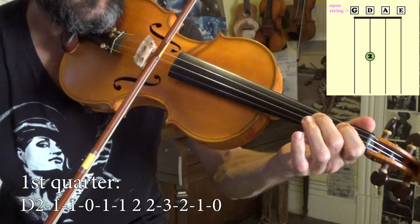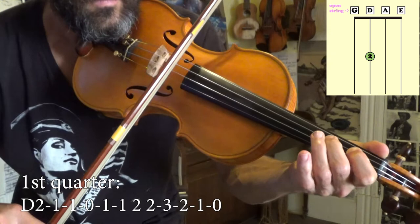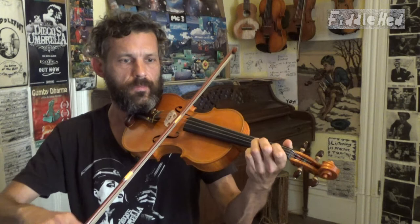I'm now going to play for you the first quarter of the A part — and with more flow. Two, one, one, open. One, one, two, two, three, two, one, open. So this is the first quarter. I would pause the video and learn it really well because it's also the third quarter. So basically, if you get this one little thing down, you know half the song.